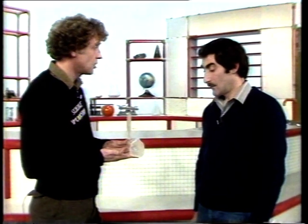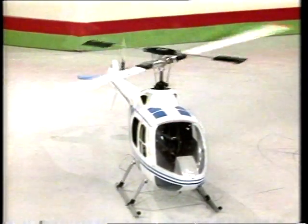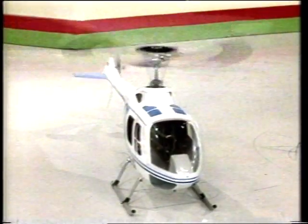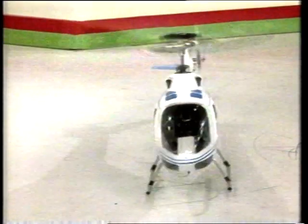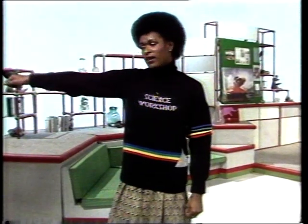Can we have a demonstration of a chopper flying? Yes, certainly.